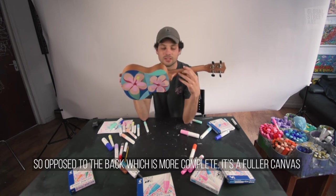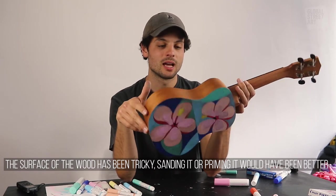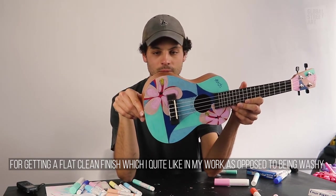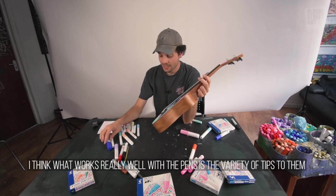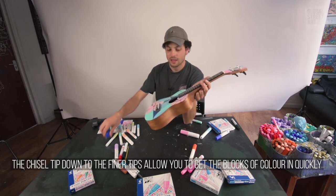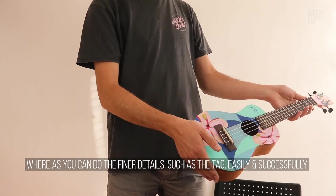The surface was a little tricky — sanding the wood or priming it would have been better for getting a flatter, cleaner finish, which I quite like for my work, as opposed to it being a little washy. What worked really well with the pens is the variety of tips: the chisel tip all the way down to the fine tip lets you get big blocks of colour in quickly, while the finer tip lets you do finer details, like the tag, particularly easily and successfully.